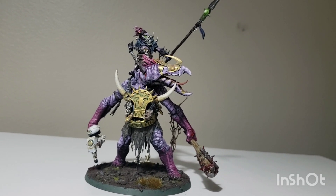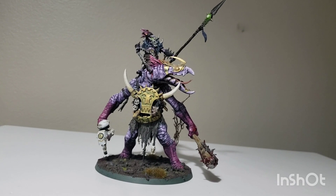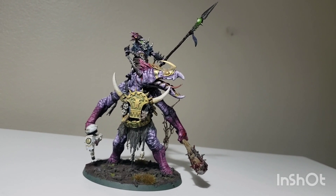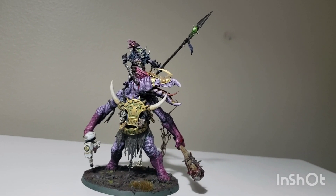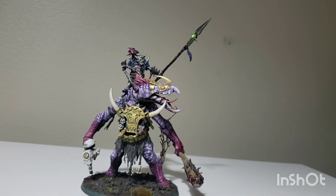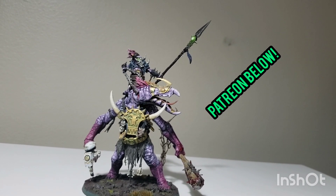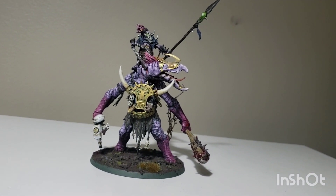Let's get into the kitbash showcase. For those that are new, this is a deep dive into this model — how it was made and what parts were used. I'll have work in progress pictures popping up in the background. If that interests you, feel free to check out my Patreon, linked below — it's only a dollar and that's where I post all my work-in-progress stuff.